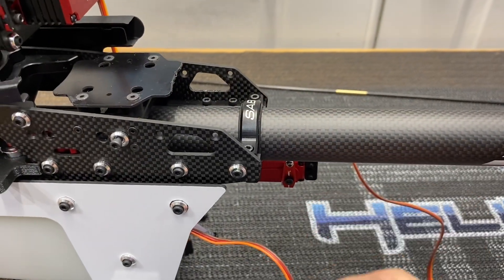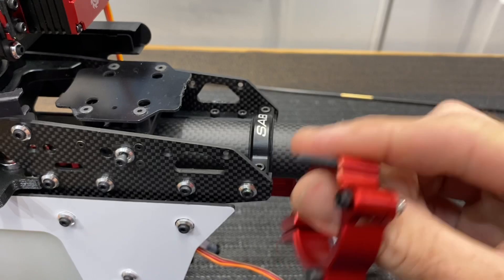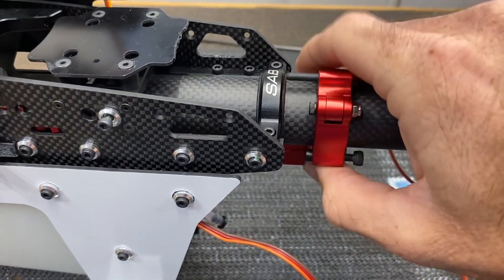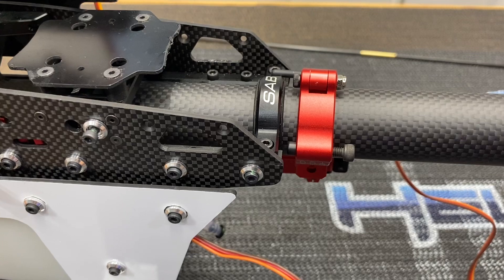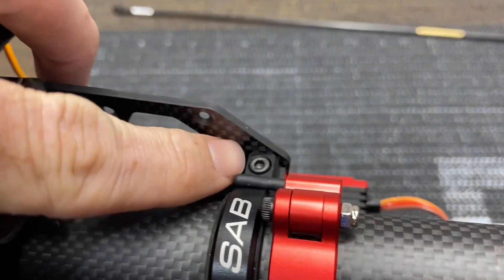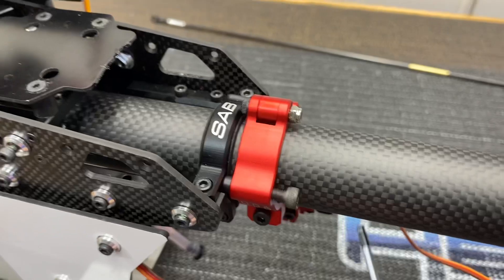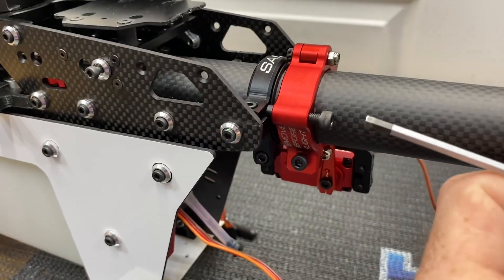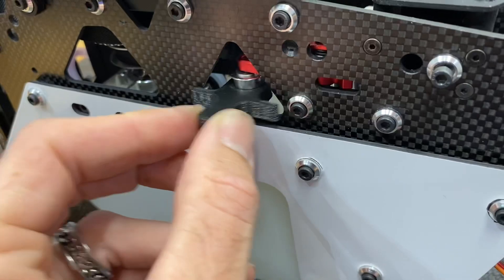Now our next step is to tighten the boom tension and belt tension, then get the push rod on and mount all the FBL unit, satellites, and start wiring. For the belt tensioner — same process as all SAB raw series models: slide the tensioner onto here, put the screw in, line it up, use that little tool, slide it together, tighten the screw down. Make sure this other screw is all the way out. A tip: put a piece of heat shrink over the screw so you don't scratch your boom mount. Use a three millimeter driver to tighten down, make sure your two-screw boom clamp screws are loose, then run it down and tighten to good tension.